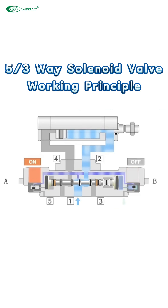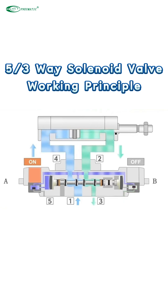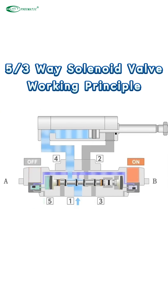When side B coil is de-energized and side A coil is energized, compressed air passes through the pilot valve of side A, pushing the piston to the right. At this time, port 1 is connected to port 4, and port 2 is connected to port 3. Compressed air passes through ports 1 and 4 into the cylinder, pushing the piston to extend. Exhaust air is discharged through ports 2 and 3.